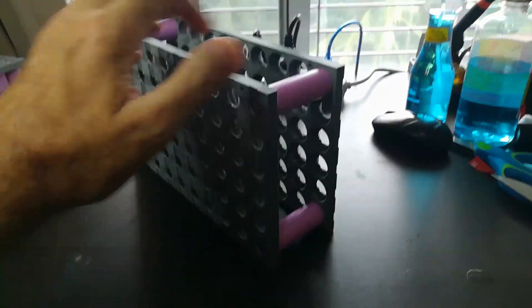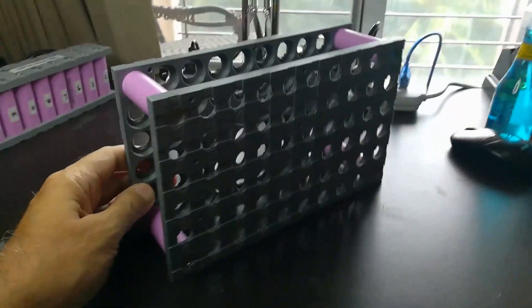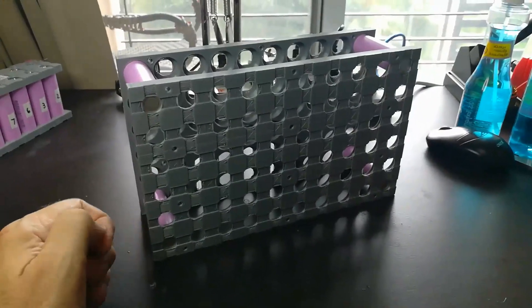We now have our first module — not only for building and testing, but we also get to see how it fits inside the box.